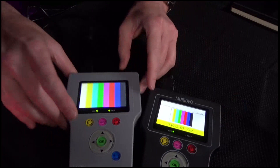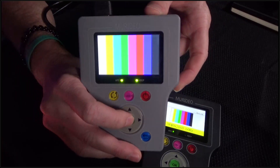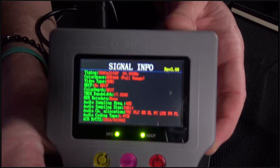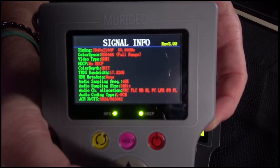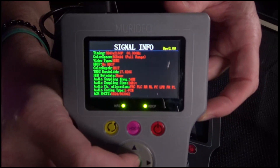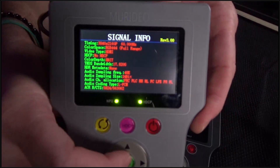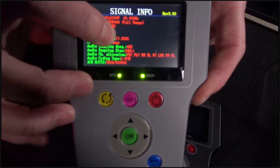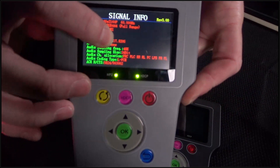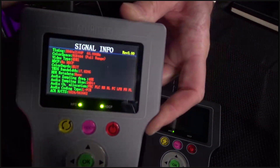Let me show the screen on the analyzer real quick. Right now I've got the generator hooked up, pumping out 4K 60. When I come over to the analyzer and press OK, I've got a signal info page showing frame rate, resolution, color space, color gamut, whether HDCP is present and what version, total bandwidth — right now 17.8 gigs with a ceiling of 18 — plus 48K 24-bit audio, all eight channels lit up in LPCM. Everything you need to know is right here.